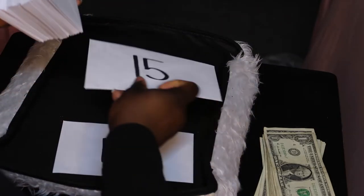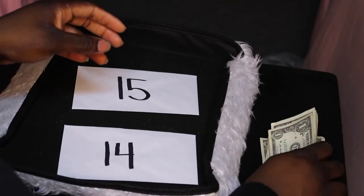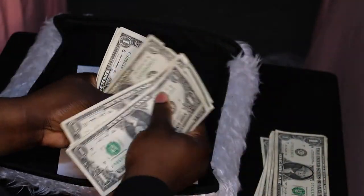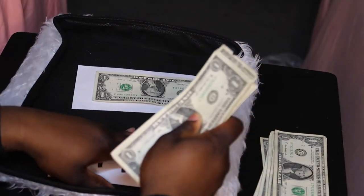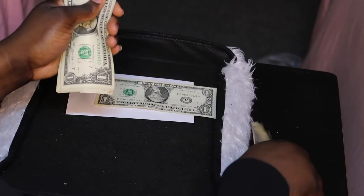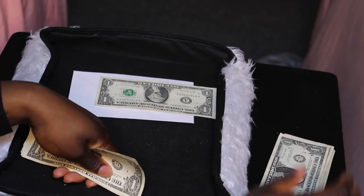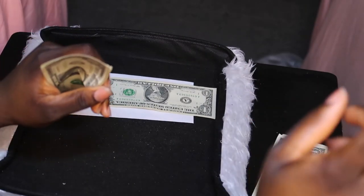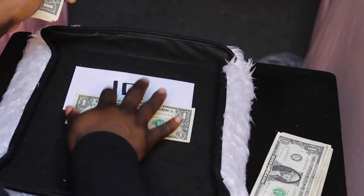Next we're going to be doing 14 and 15. Taking a lump sum of ones from the pile — this is going to go into the $14 envelope. We're not going to get to the end of all the remaining envelopes today, but whatever I have left over I'll put into the envelope and fill the rest later. Next is $15, so we're only going to be counting 14 more since we already have one here.